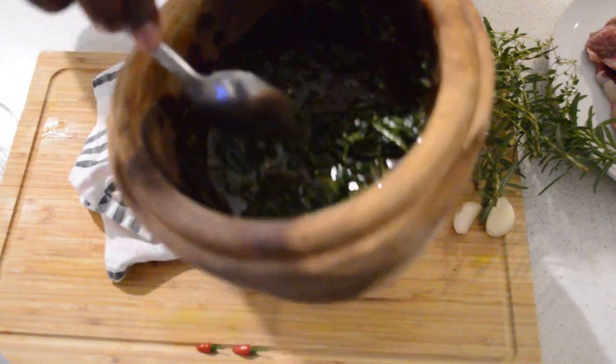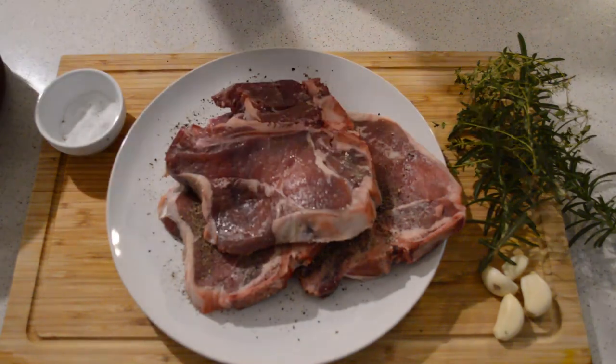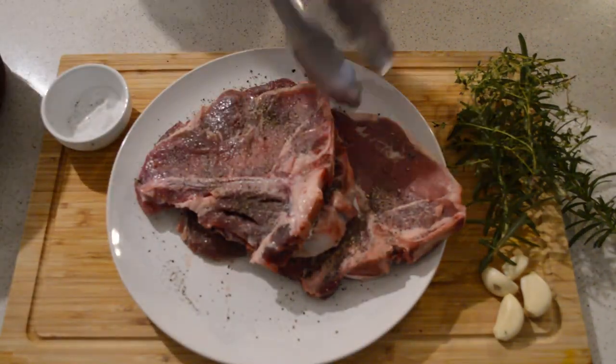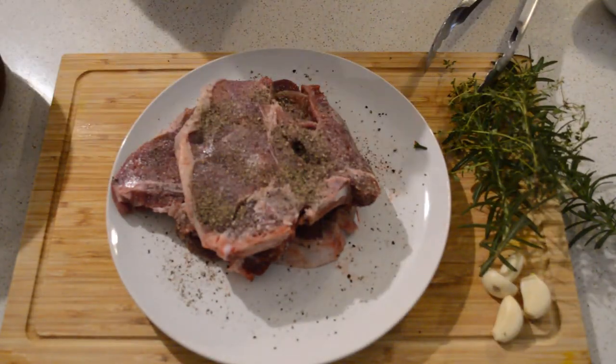In here I'm gonna season my steaks. I'm adding salt and pepper — a lot of salt and a lot of pepper. Steak needs salt. Then I'm gonna season it and move on to the frying pan.